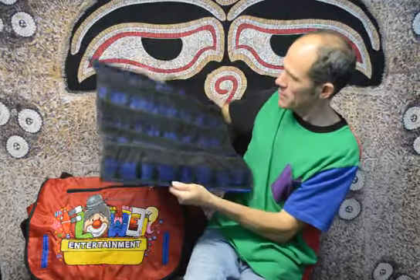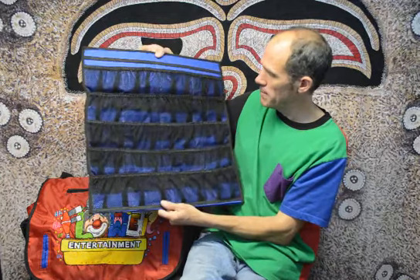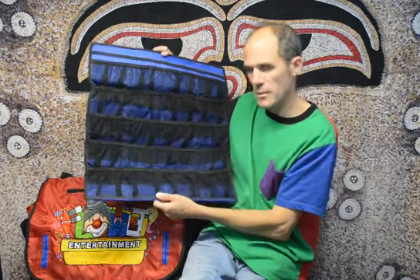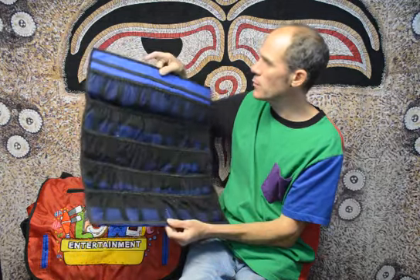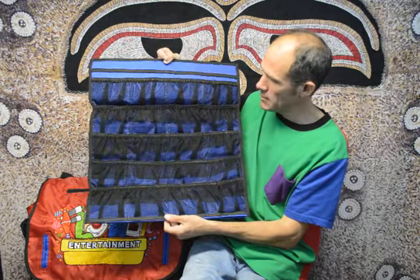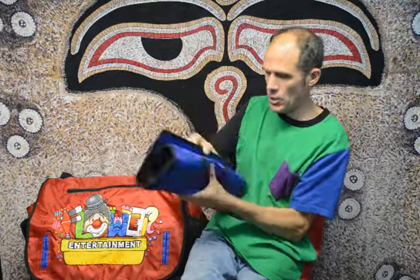So this is my little mesh hanger. It's called the OLA — all of my pieces are named 'hello' in different languages. I've been to Spain so we named it the OLA. That's my OLA mesh organizer. All right, thank you.